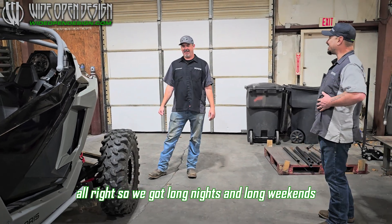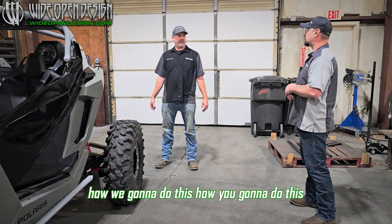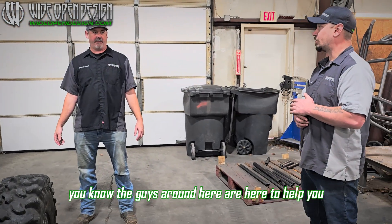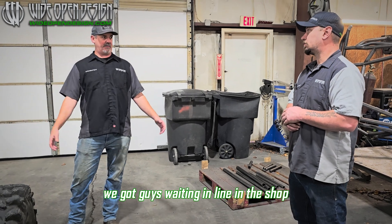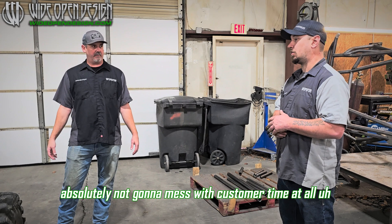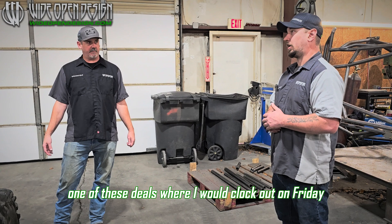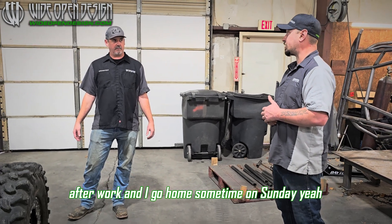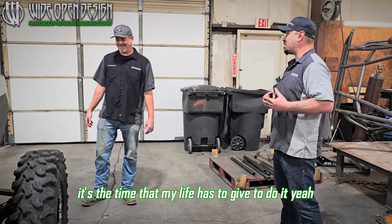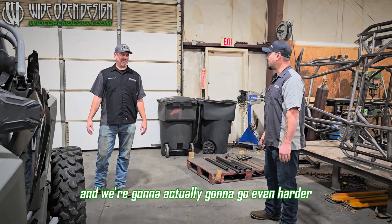Long nights and long weekends. We've got a full schedule here in the shop — how are we going to do this? Absolutely not going to mess with customer time at all. When I did little blue two years ago, I would clock out on Friday after work and go home sometime on Sunday. That's the way I can grind — it's the time my life has to give to do it. So we're going to go hard, and we're actually going to go even harder this time.